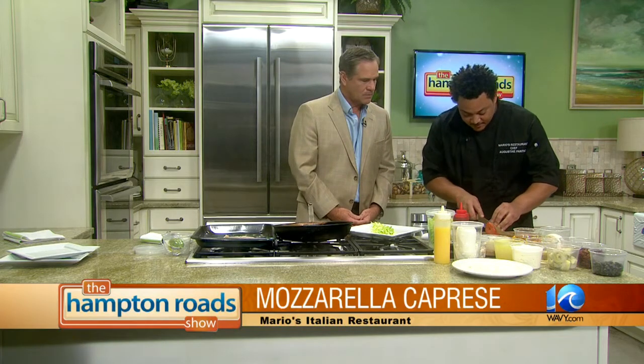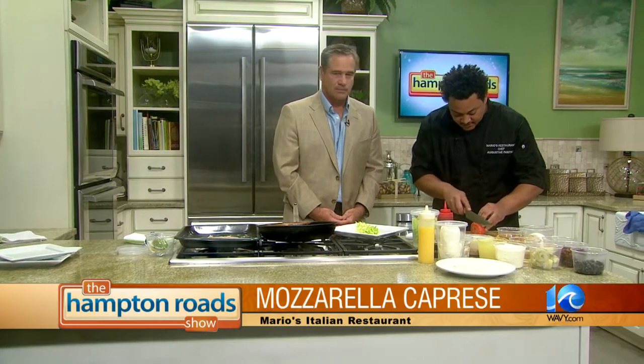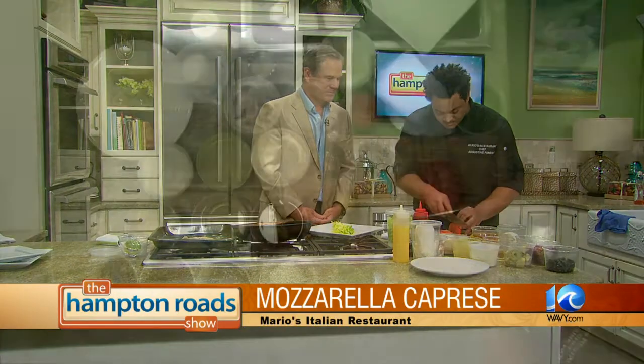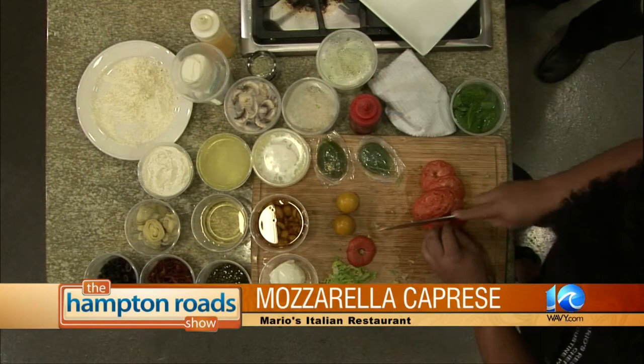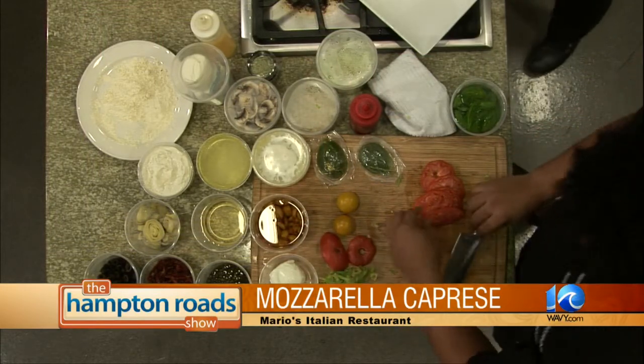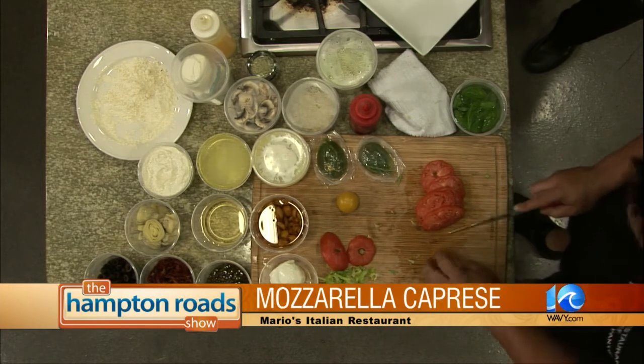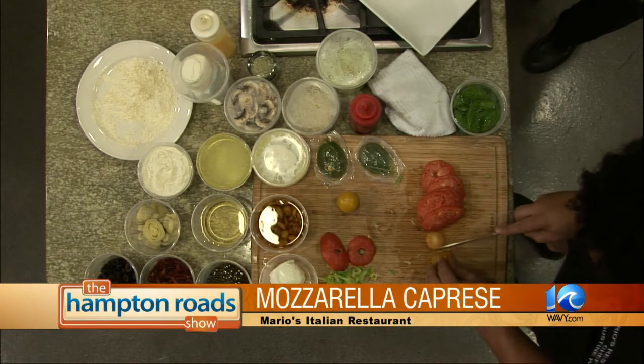Over here we have a ripe tomato which has been washed. We're going to cut it up into nice little sections. We're going to take these — they are cocktail tomatoes — very good. Different texture, different taste, different feel.